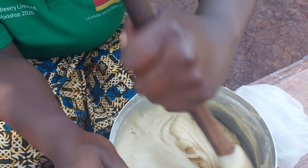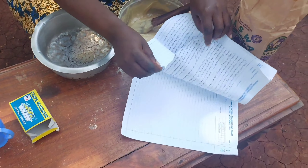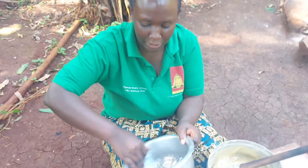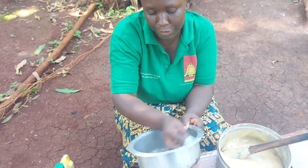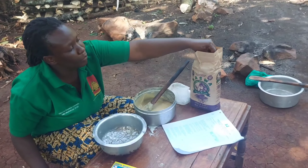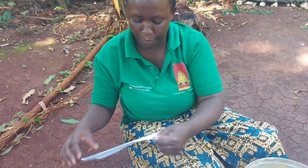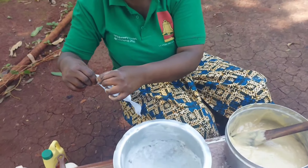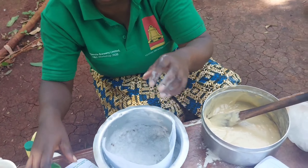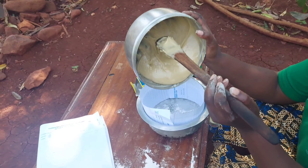That's the texture we want. Right here is our saucepan which we are going to use. We pour some little oil — this is paper for spreading the oil — this will help us so that the cake doesn't stick in the saucepan and it's easy to remove after baking. Then I'll go ahead and sprinkle some little flour and spread it on the sides of the saucepan.